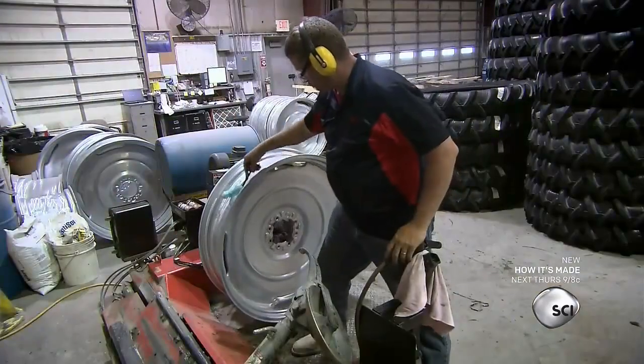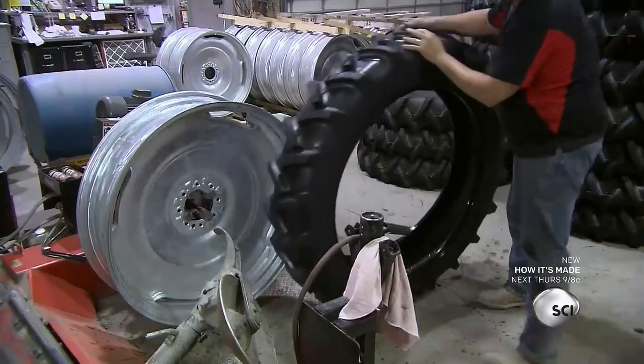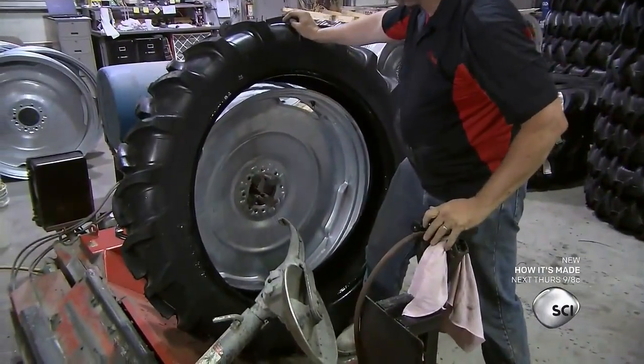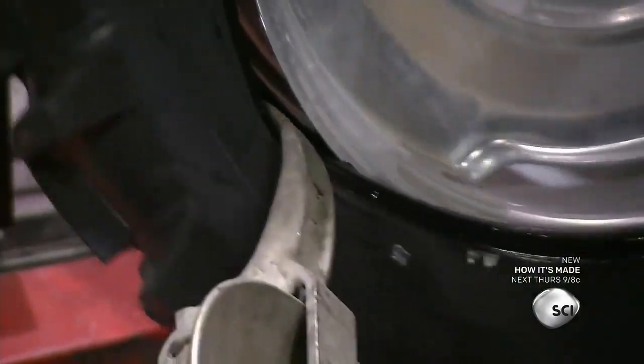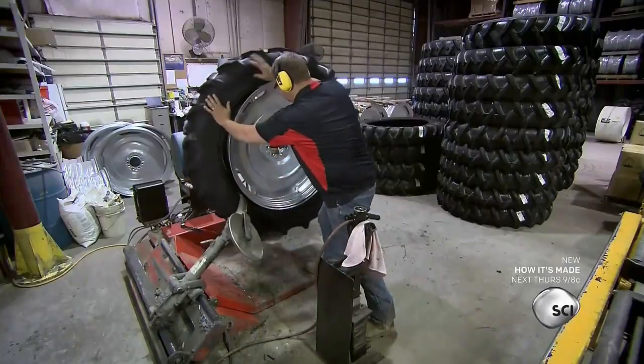The next member of the team lubricates the wheel rims with soapy water, then installs the rubber tires. The tire size and tread are selected based on expected field conditions, and these tires allow the sprinkler system to rotate freely.